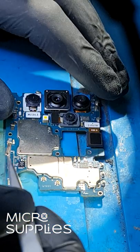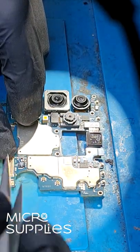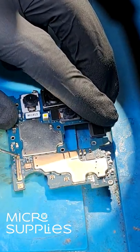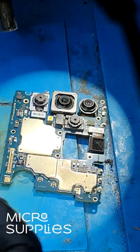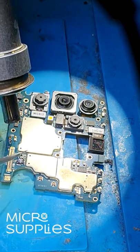When placing the new FPC connector I'm making sure it's aligned with the solder dots on the motherboard. Now I'll just reapply some flux and I'll use the heat gun again to put the FPC connector in spot.